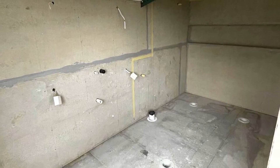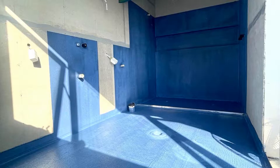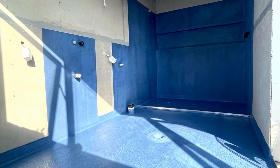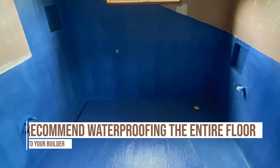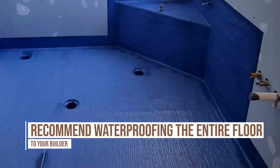Regardless of whether it's a concrete floor or a structural sheet flooring — suspended or ground floor — waterproofing the whole wet area floor is the practice you should be recommending to your builder. And for builders watching, that's how you should be offering it to your client.